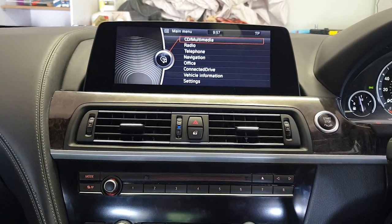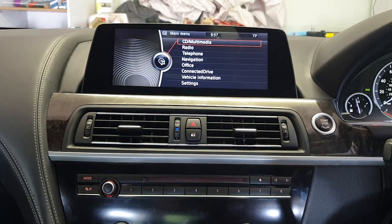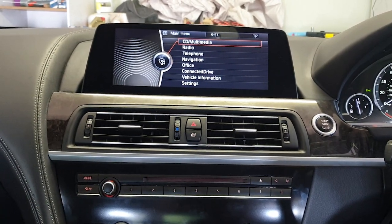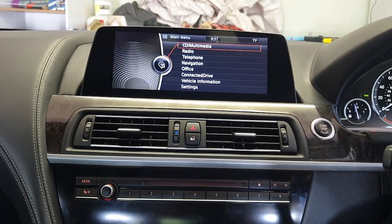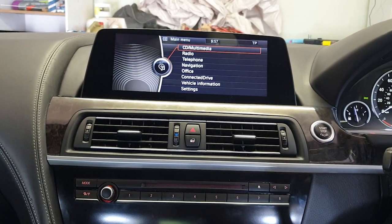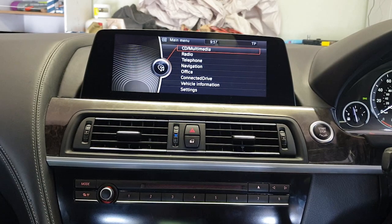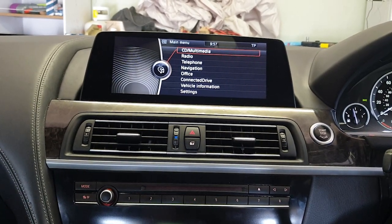This is a short video of the Android screen replacement I recently did in my 2011 BMW 650i convertible. I'll do a full more in-depth feature review video following this one, but for now this will just be a quick five things I love and five things I hate about it, as well as talking about the installation.